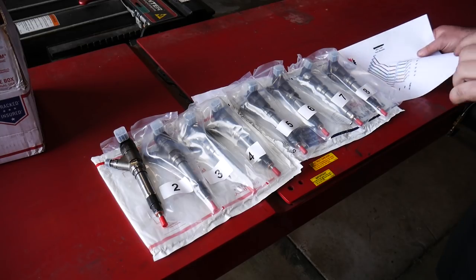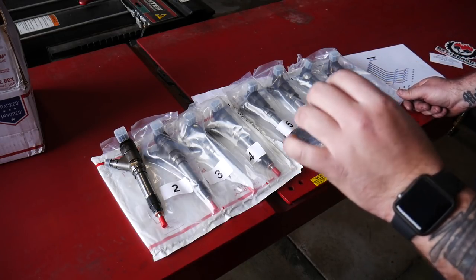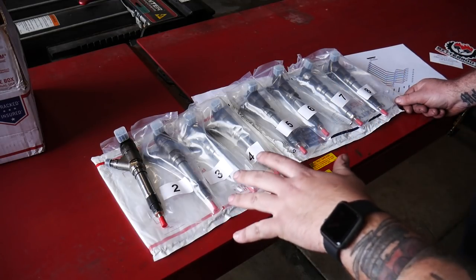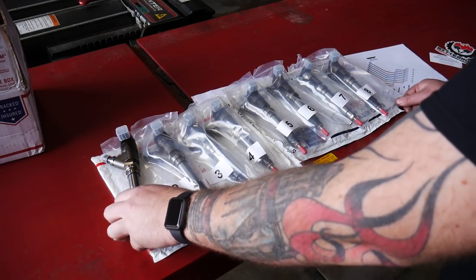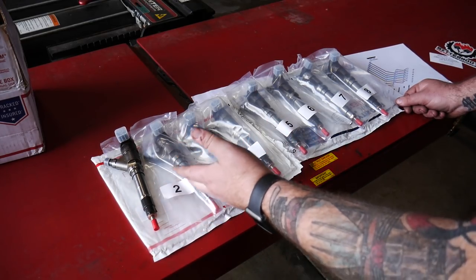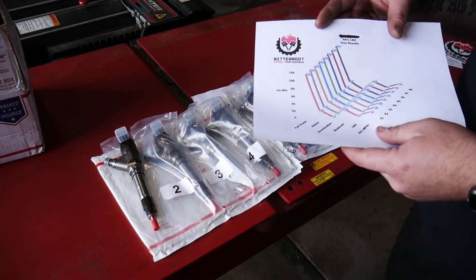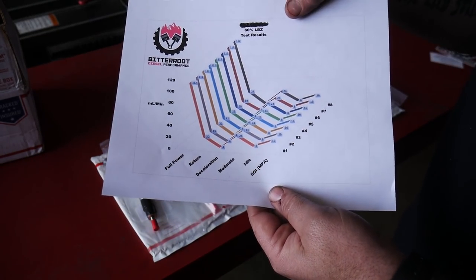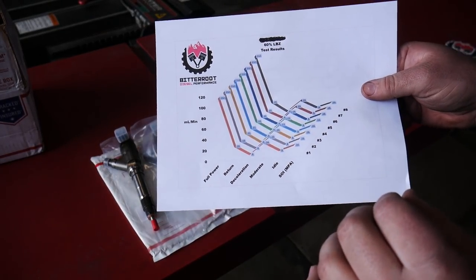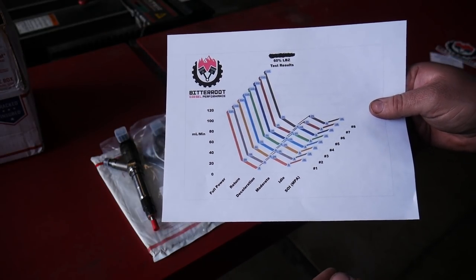One of the cool things is these were all packaged up nice and neat with the numbers on them. When I sent them in, I made sure I put the cylinder number each injector came out of specifically, so I'd know if any issues corresponded to the head work I was doing. They said they do that anyway and tell customers it's a good thing to do. They send them back vacuum sealed and all sealed up. They also emailed the actual flow bench test results as soon as I got the injectors — a full panel test on all the injectors.